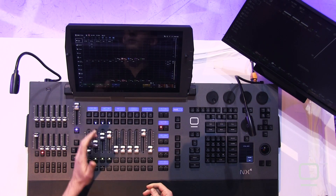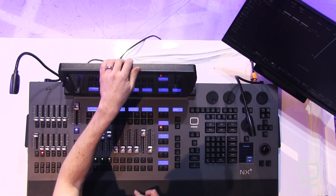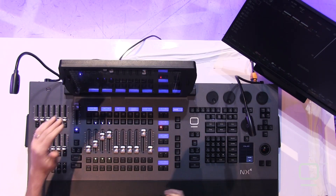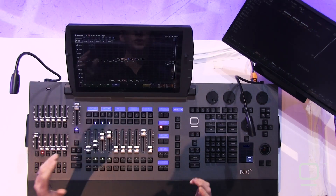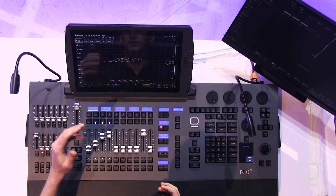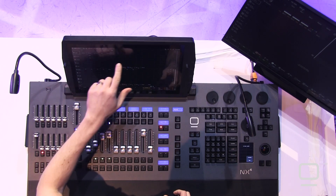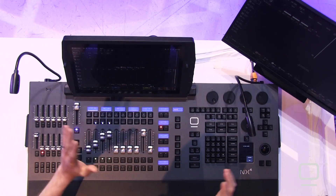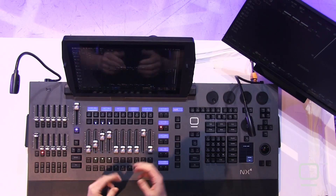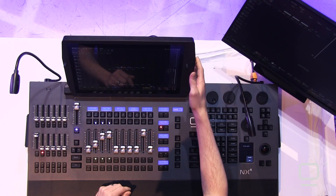Now let's look at the surface. The high-definition screen is available in the center of the console, and it's tiltable, so whether you're sitting down, standing up, or anywhere in between, you can set the exact angle that you need. But it's not flimsy — I set it into position and I'm able to press on it as needed; it's not moving around. On the side of the screen are four encoders, which I can use to control different parameters of the lights.